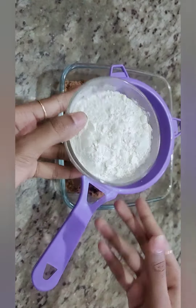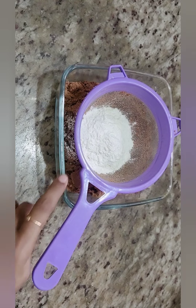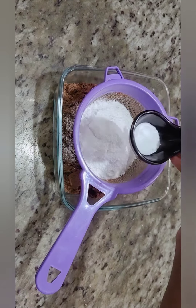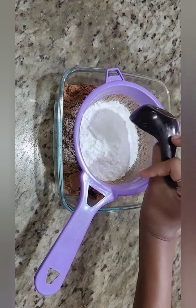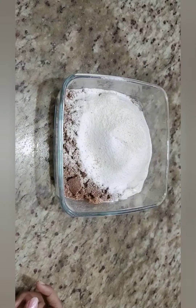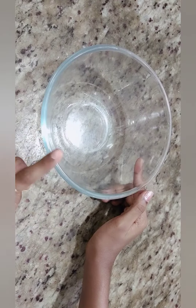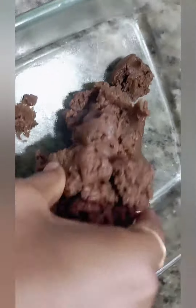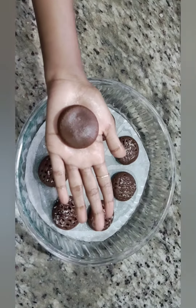Add 1 and a half cups of sugar powder, 1 tablespoon of baking soda, and 1 teaspoon of baking powder. Mix the dry ingredients together.